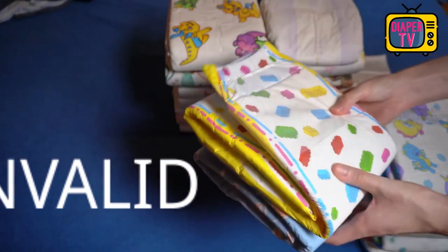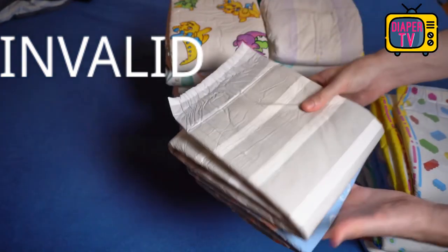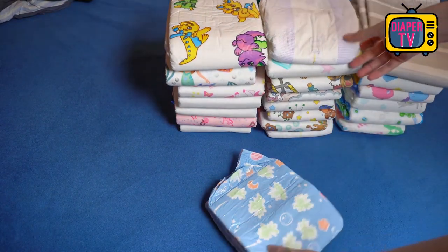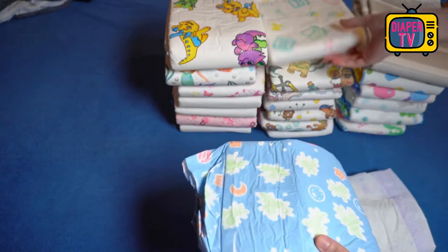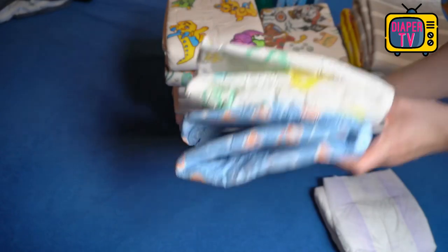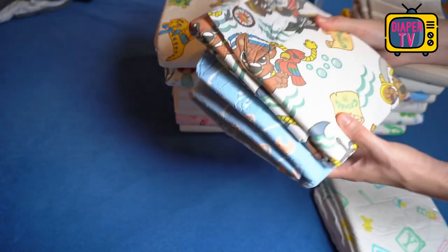The 10-pack costs 31.95 euros, so about 3.20 euros per piece. This is already in the upper price range, and since the Little Paws performed slightly better, I would recommend it as a colorful printed alternative if suction performance is important to you. If motifs don't matter, others such as the North Shore Megamax come into question — it holds a good deal more and is cheaper, but is white or monochrome. If you like the blue background and possibly the wetness indicator, it is understandable if you're willing to give up a few hundred milliliters of suction capacity.